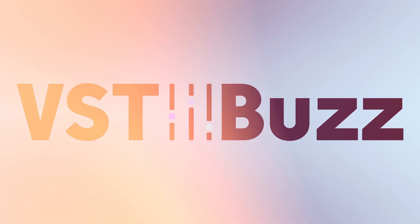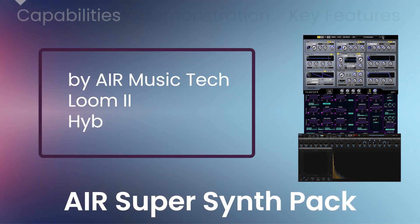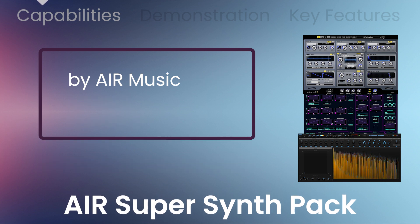VST Buzz presents 92% off Air Super Synth Pack by Air Music Tech, containing three of Air Music Tech's most renowned soft synths in one affordable pack: Lume II, Hybrid III, and the Riser.